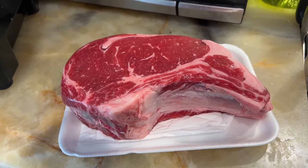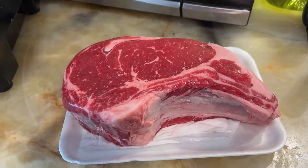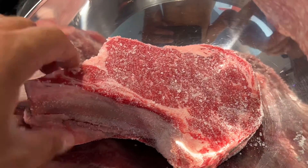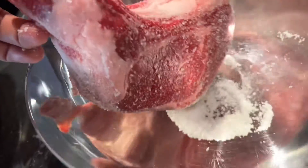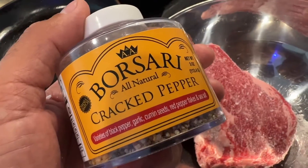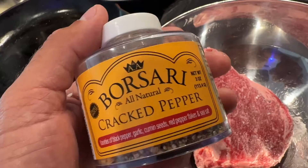First we're going to season it with salt and pepper. We're going to just add some salt and get this thing well coated.